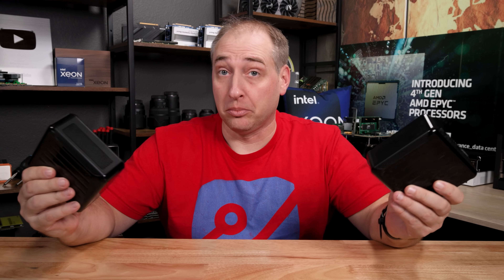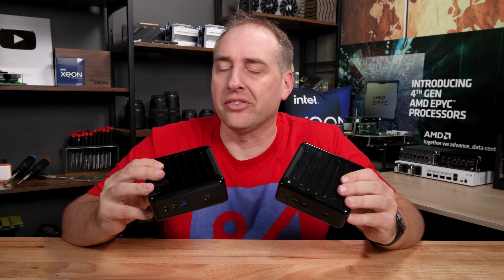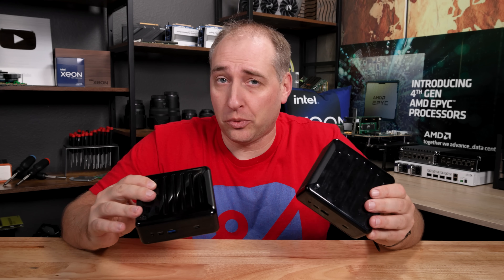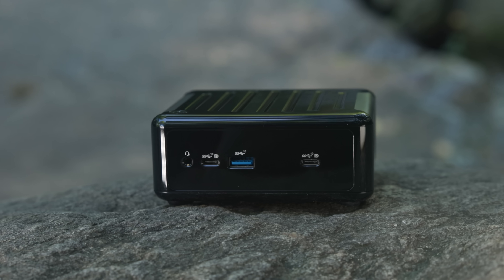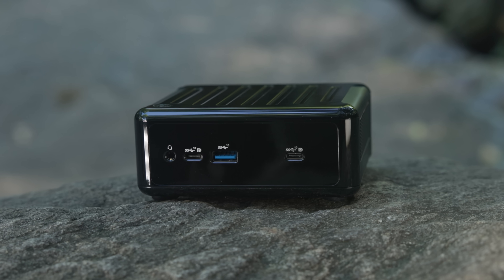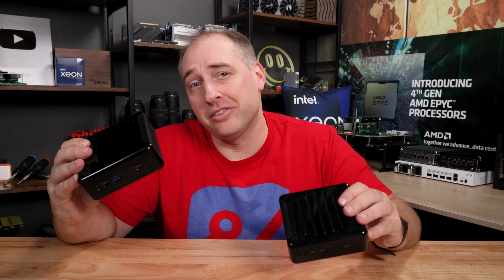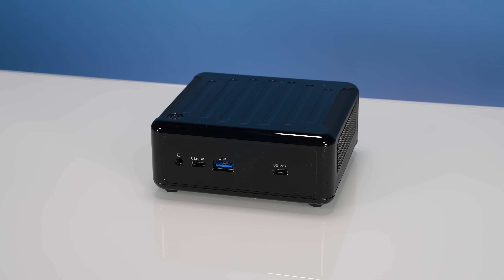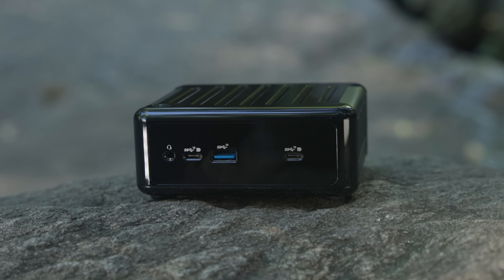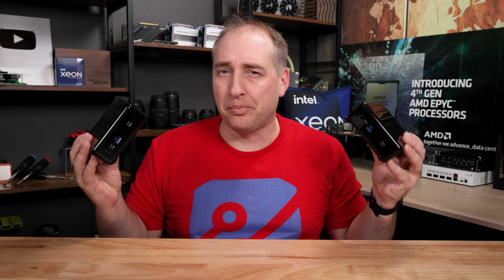Let's talk about pricing just for a sec. When we purchased these units we got them for pretty much the same price — about a $20 difference. Looking today as I'm recording, there's still about a $20-$30 premium for the Intel version versus the AMD version. The AMD version you can usually find for about $620-$630, sometimes with coupons considerably less. But as we've been tracking these for the last couple months, the Intel version tends to be maybe $20-$30 more.